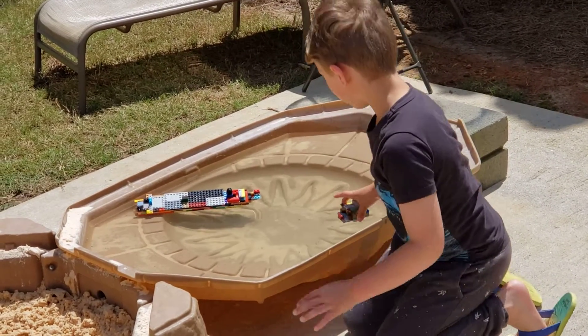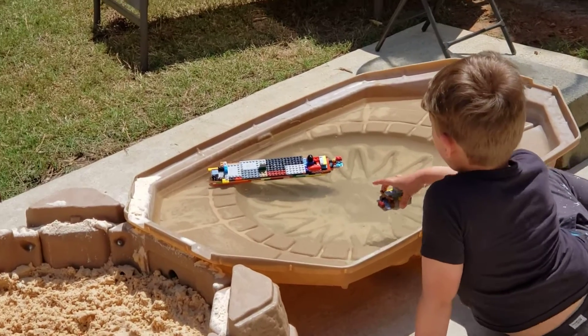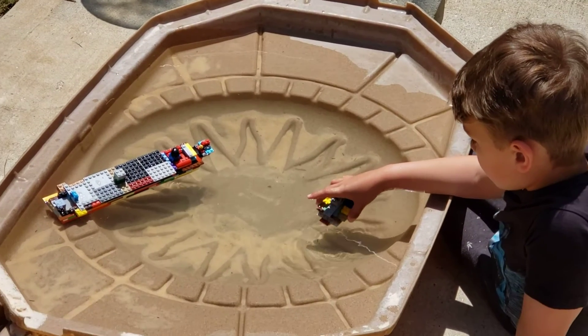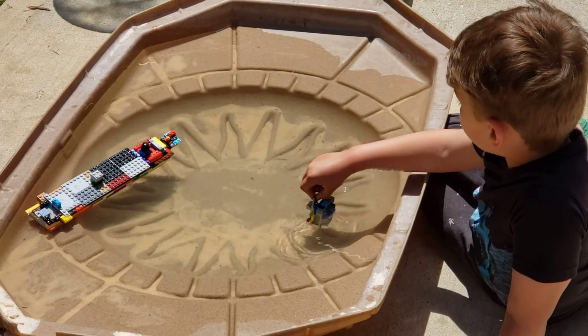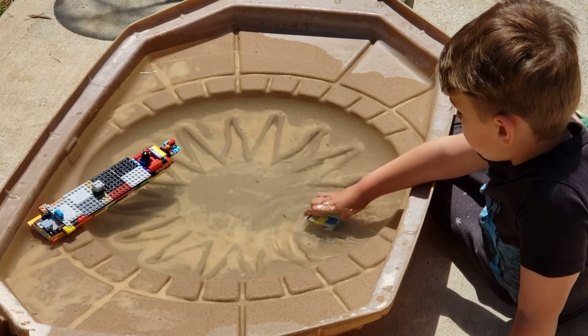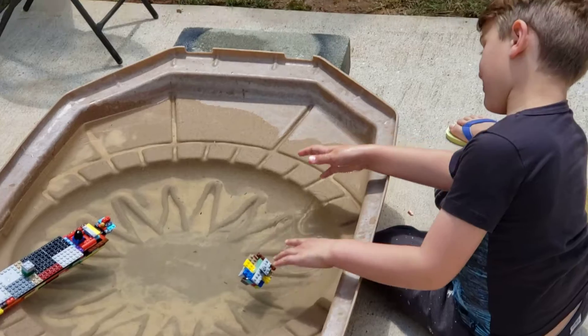Sounds good, buddy. And I'm going to sink the houseboat now. I want to sink the houseboat. I'm sinking all up there. Comes back up. Oh no. I'm sinking.